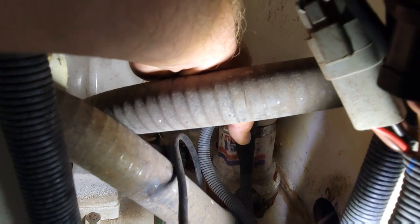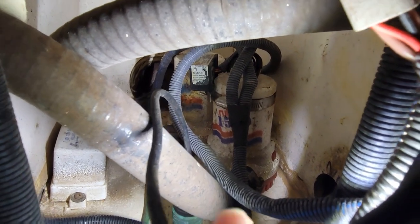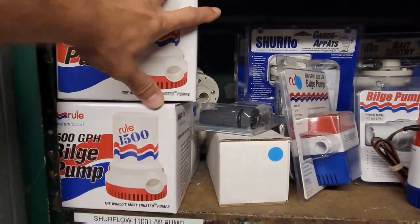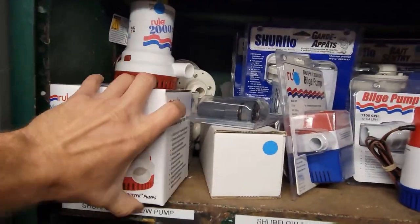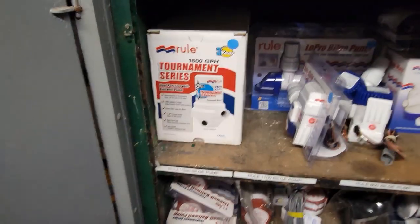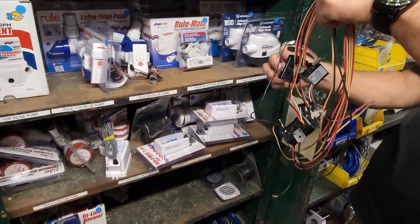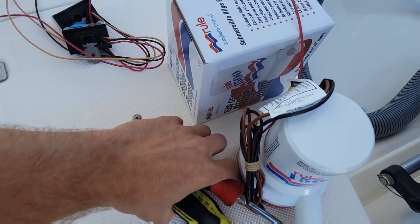We have two different pumps here: one is activated from the dash switch along with this auto float we just tried, and the other is just the high water secondary backup. But the customer wants to change them both regardless. I'm going to get the parts I need — two water witch style floats, not those old box-style floats. Got everything we need, let's jump back on the boat.